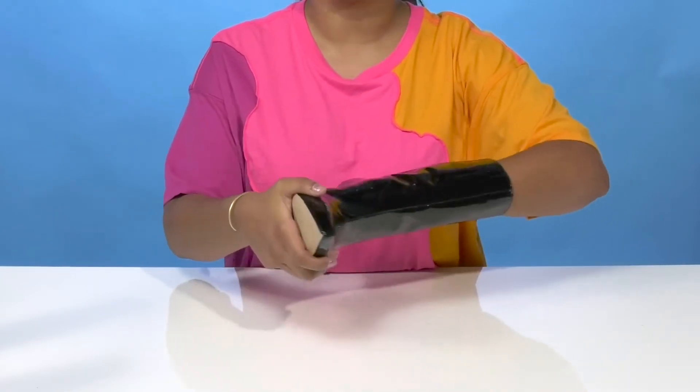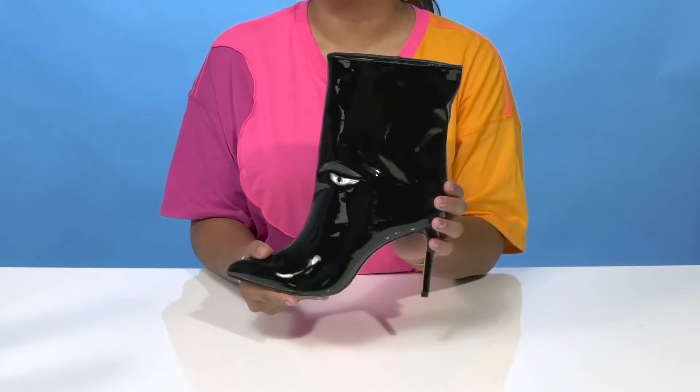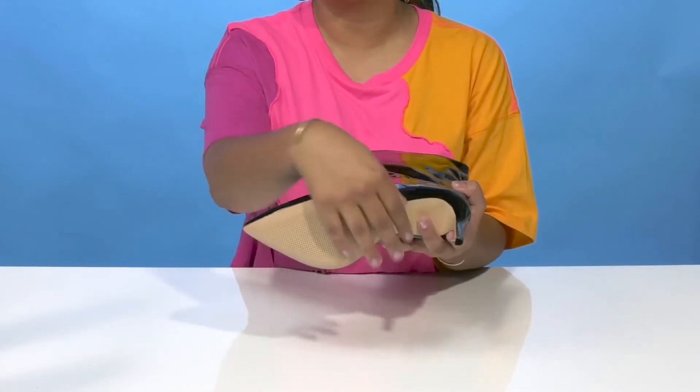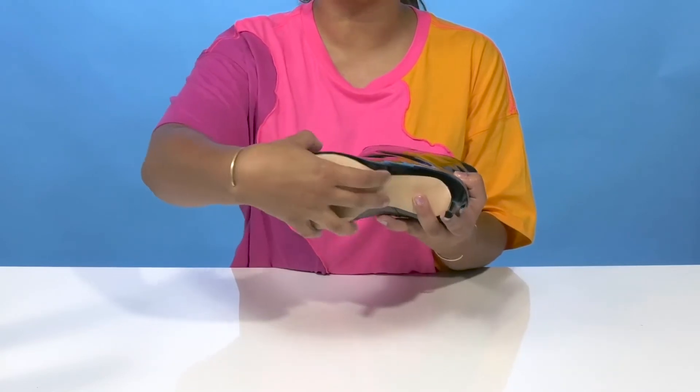That insole does have some extra cushioning to give you a little bit of extra comfort. You'll get a sky-high boost of height from this three and a half inch stiletto heel, while having an outsole that has quite a bit of texture and is made of leather to give you lots of durability and traction.